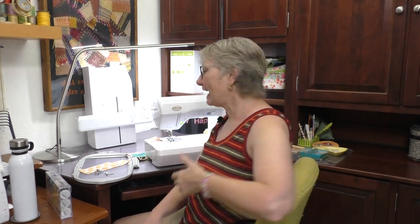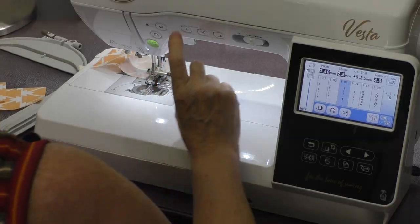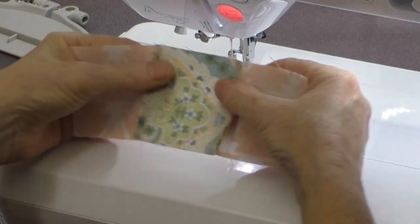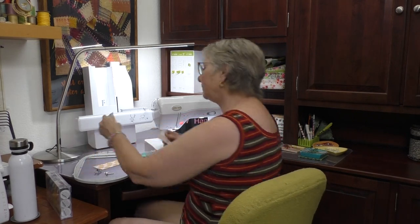If you're a beginning sewer or quilter, there's another advantage to having an electronic machine: it has a speed control right here. If you're not used to sewing quickly or haven't developed skill with the foot pedal, you can tell the machine to sew with a lower maximum top speed that you're more comfortable with — kind of like training wheels. I've come to the end; I'm going to use those scissors.